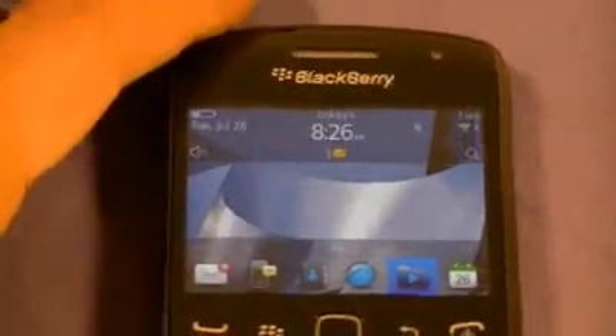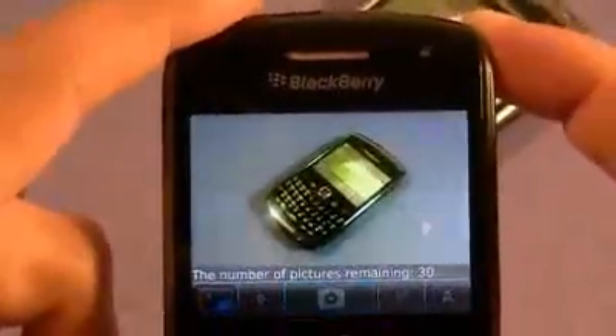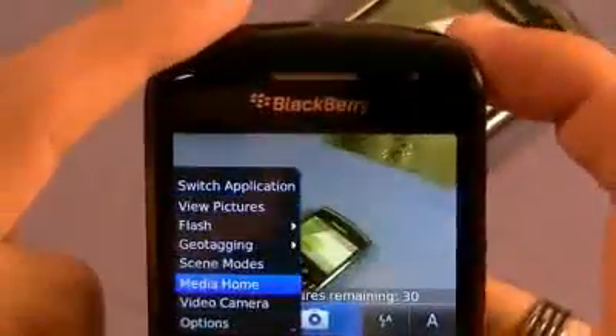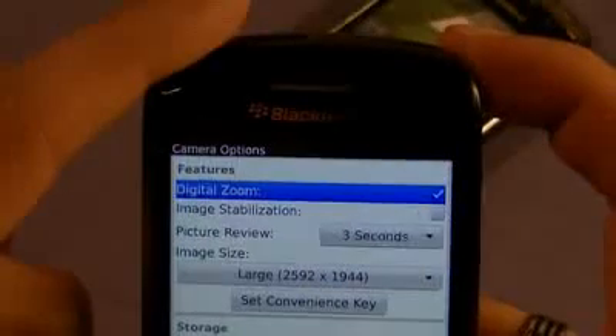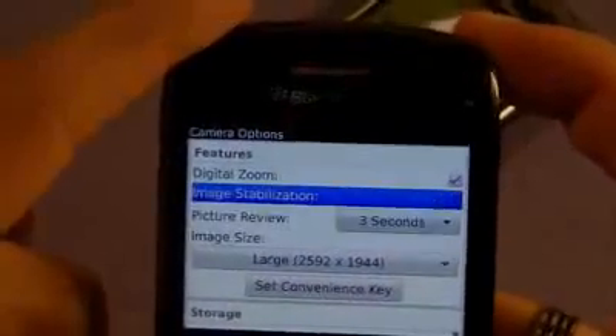Let's look at the camera now — let's get back out and see how quickly the camera loads. The convenience button launches the 5 megapixel camera. Let's hold that down — it loaded. Let's see if this guy has autofocus. Looking at the settings: digital zoom, image stabilization. There is no autofocus. So despite what some websites say about the specs, it does not have autofocus.